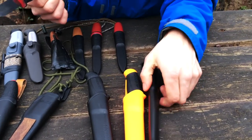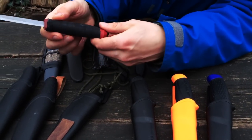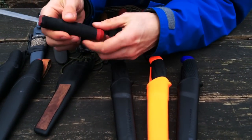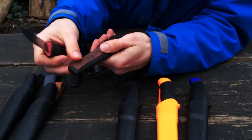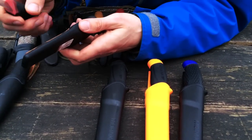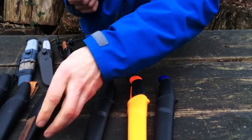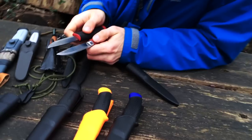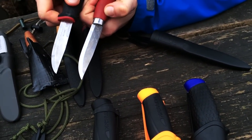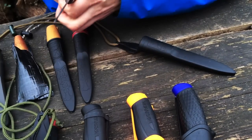This is a heavily modified Mora 511. The guard has been cut off because it was getting in the way. Without the guard, the sheath doesn't hold the knife well, so I wrapped it with hockey tape to make it stable. I also added a piece of leather to the sheath for stropping — it means you have your hone on you at all times. The blade is actually almost identical to the Mora Classic number one — same blade profile, basically just stuck in a different handle.